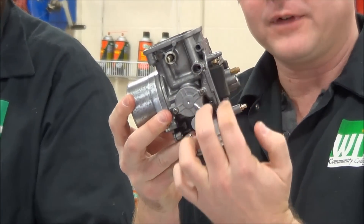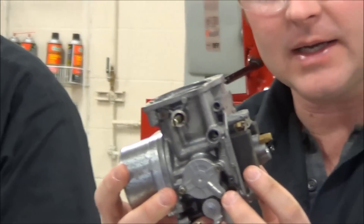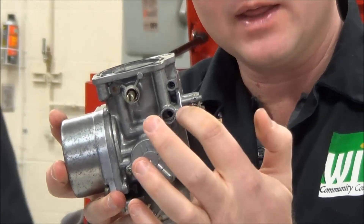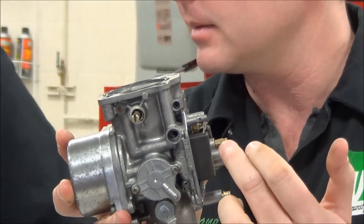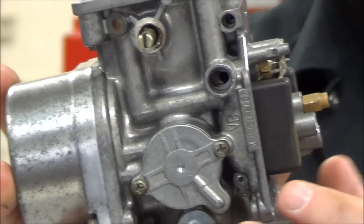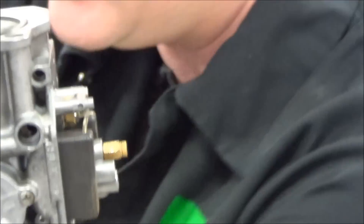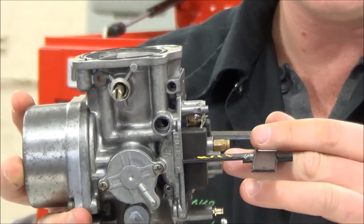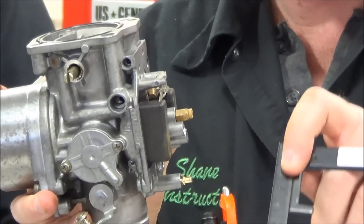What I'm going to be referencing here — what we ideally want is we want these to be parallel. We want this edge and this edge, typically on most motorcycles, to be parallel with each other. In this particular situation, we always want to go to a manual, and here's a special tool for setting float height. We're going to read in the manual what this measurement should be, typically in millimeters.